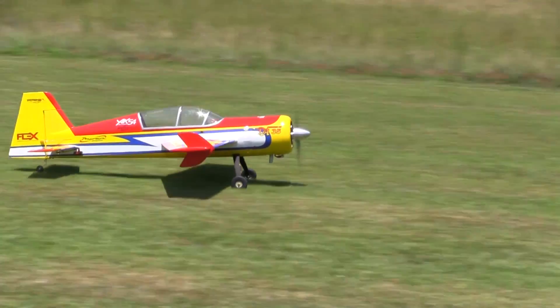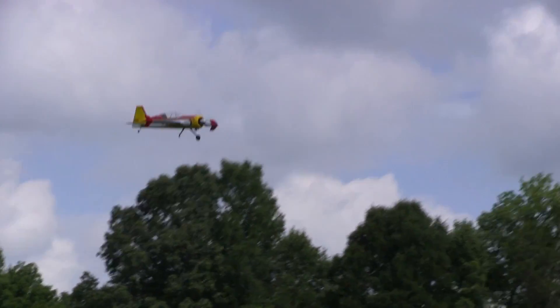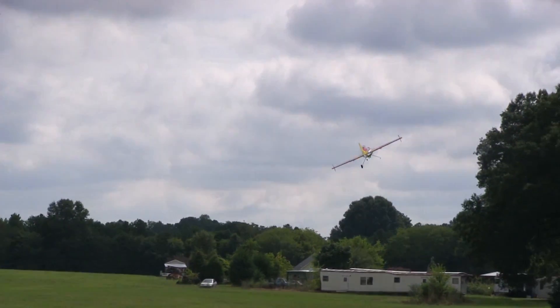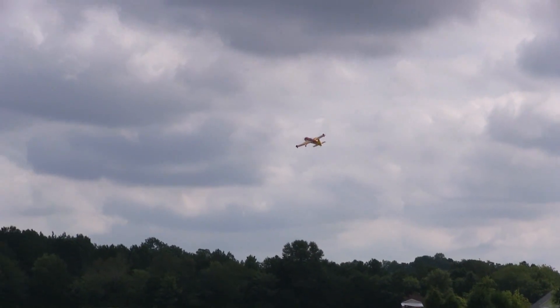Despite running pretty rich, the DA35 has got plenty of power to pull this thing up in the sky and do a snap roll now and then. Later that day, someone noticed something fall off the plane, and that turned out to be the right wheel. A couple of the early landings were rougher than I'd like, and that may explain why the axle on all is missing.